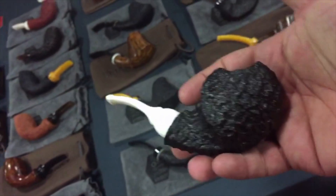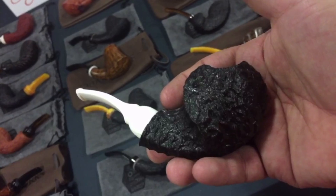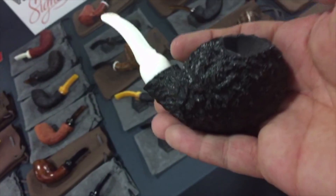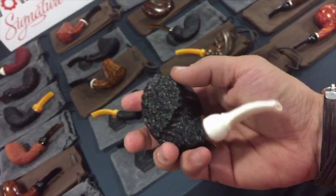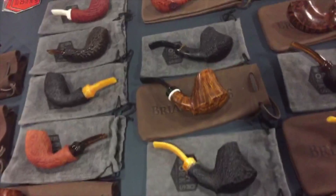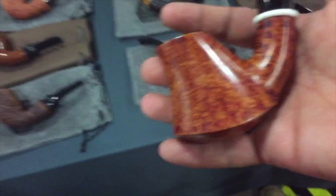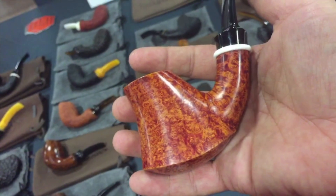Briarworks has a bunch of cool shapes. Nice rustication on this one. I'm assuming the stems are all acrylic — yeah, the stems are acrylic. But yeah, nice shapes. And look at this — do you see this kind of quality in a factory-level pipe? You are.